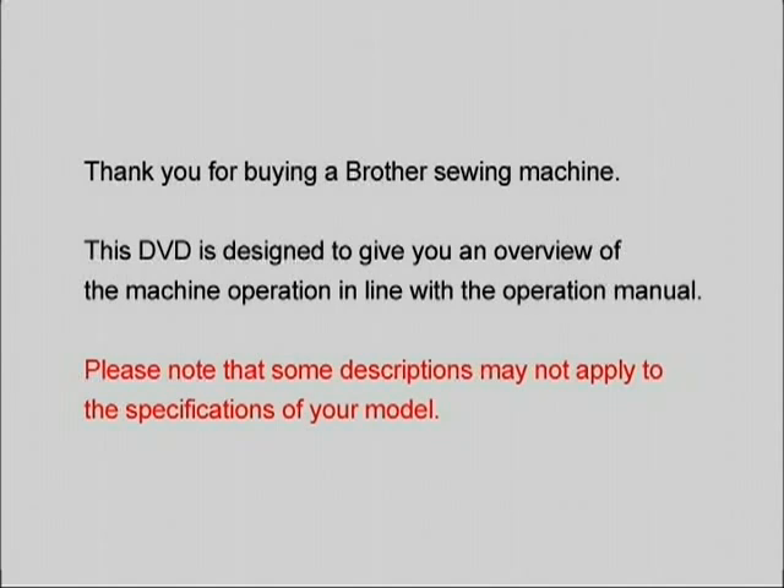Thank you for buying a Brother sewing machine. This DVD is designed to give you an overview of the machine operation in line with the operation manual. Please note that some descriptions may not apply to the specifications of your model.